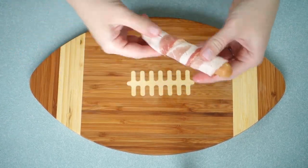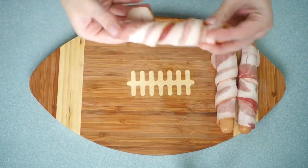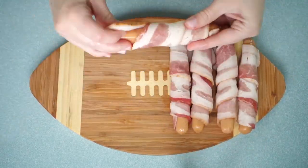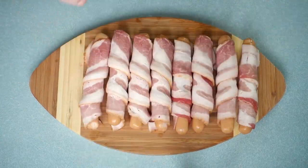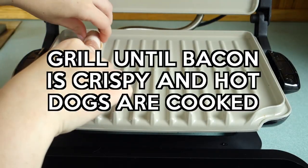Let's get to bacon wrapping these hot dogs. I kind of pulled the bacon as I was wrapping it around the hot dog just to make sure it stayed on there really well and the whole hot dog was covered in bacon.